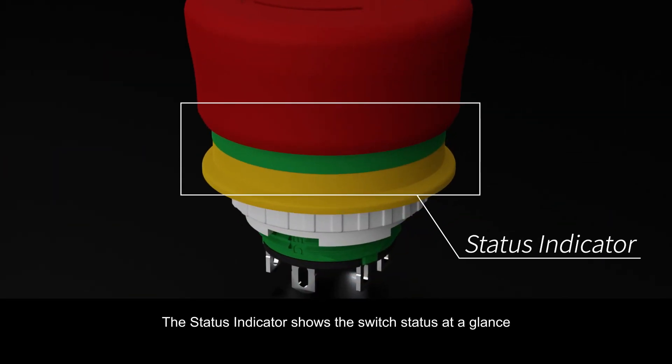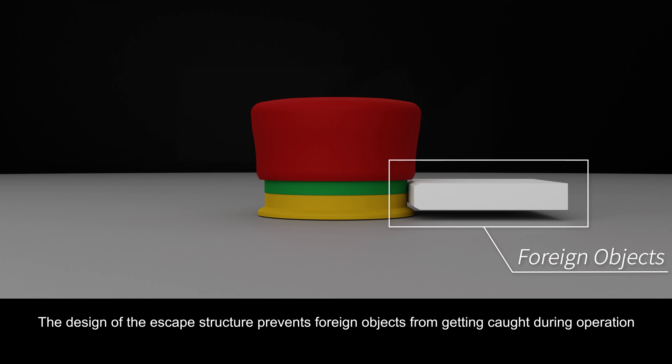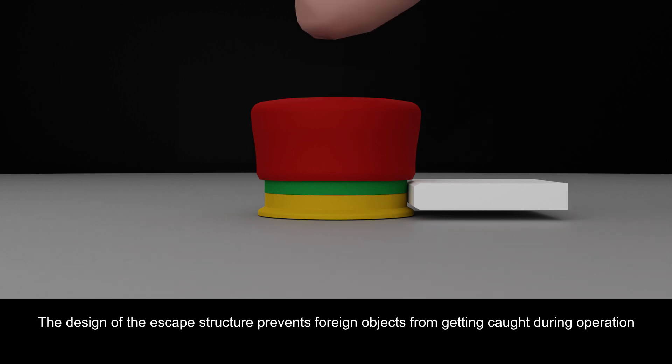The status indicator shows the switch status at a glance. The design of the escape structure prevents foreign objects from getting caught during operation.